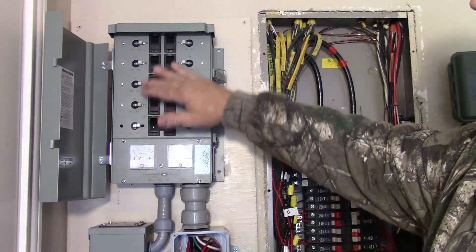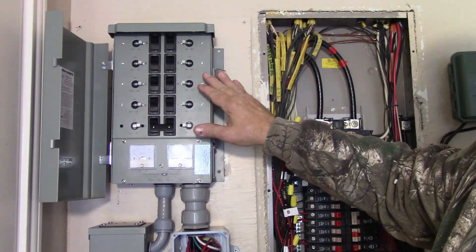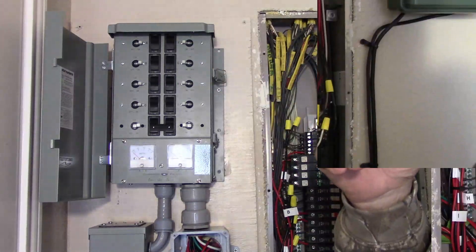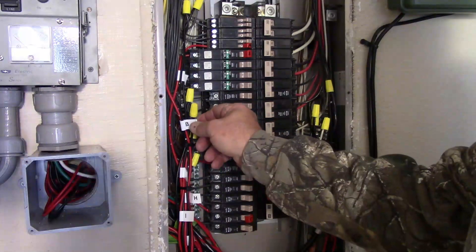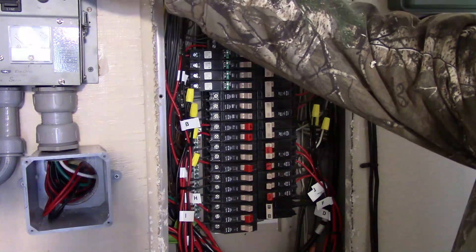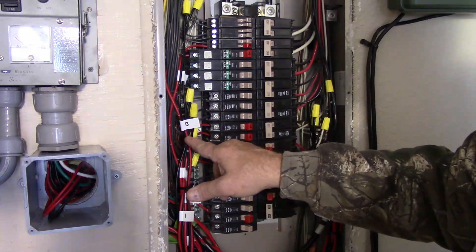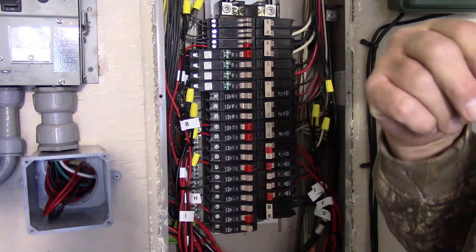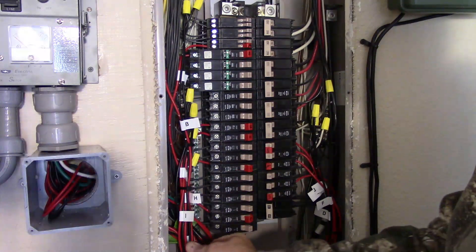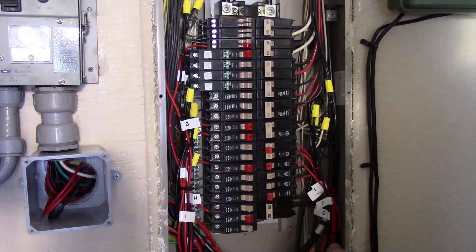This 220 is dedicated, and then I've got eight other circuits here that I can supply power to from the generator. All of the wires correspond with the rocker switches or the breakers, so I tagged all the wires to their corresponding switch and tried to keep them all tied up and neat in the back.